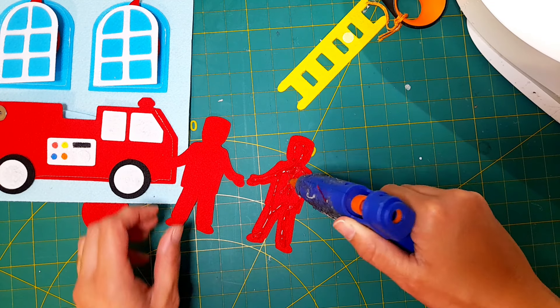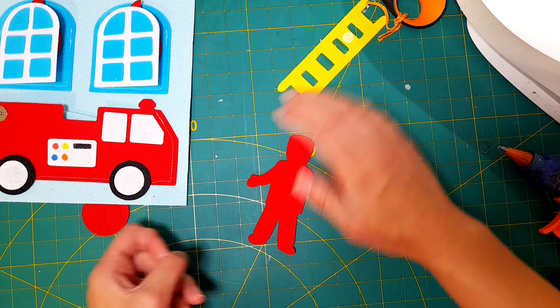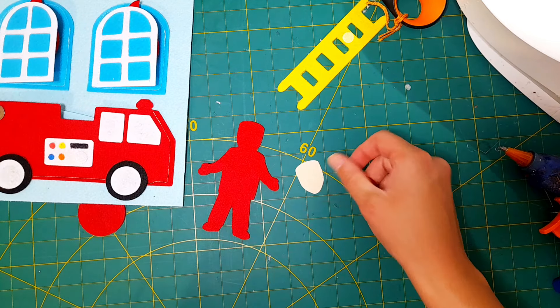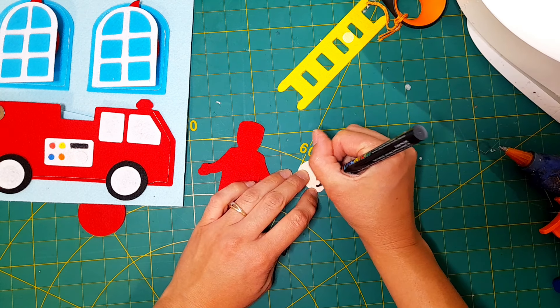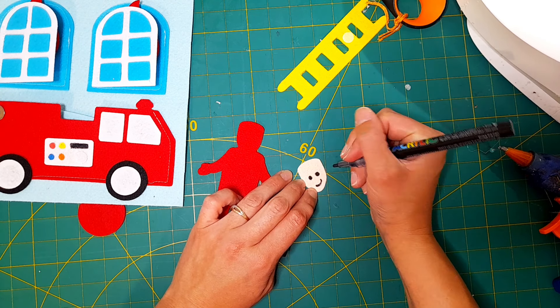You can also sew it together if you want to, but I prefer to hot glue it — it's quicker and also adds stiffness and structure to the pieces. Once that hot glue dries, I'm going to hot glue on the face as well, but before I do I'm just going to put a little smile and some eyes on the face.